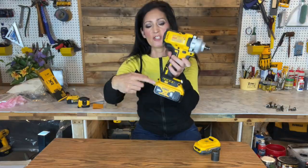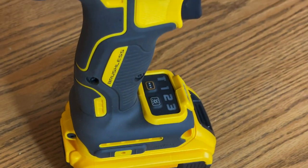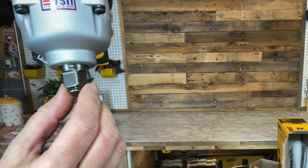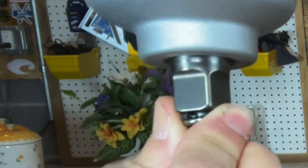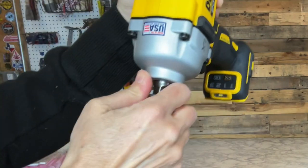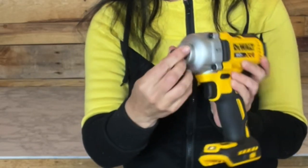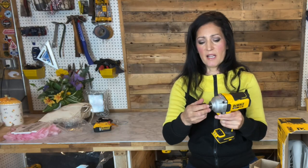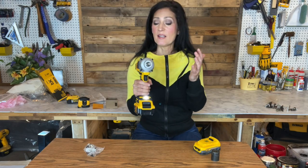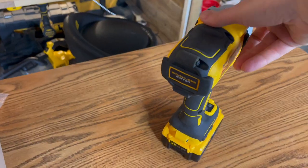It comes with a belt clip which attaches on either the left or right side of the tool, whatever your preference. It has a hog ring anvil — there's an area of the ring that's missing right here, so when you slip the socket on it compresses. You line that up with the interior and push the socket on, and to change them out you just pull them off. The other ones I'm used to have a pin, but this is a nice way to swap sockets. One thing I'm really happy to see: this product is made in the USA by American hands!